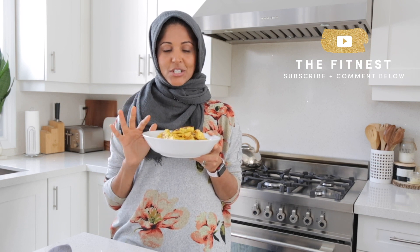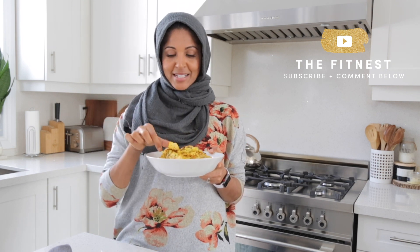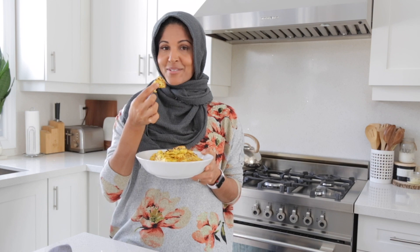And there you have it — roasted cauliflower with a twist. Delicious! They smell so good. I promise this will entice the pickiest eater to try cauliflower. So give them a try and let me know in the comments below how you find it. Enjoy! I will see you in the next video!